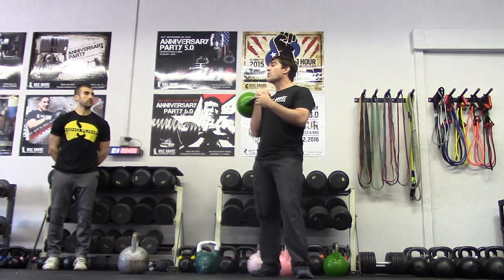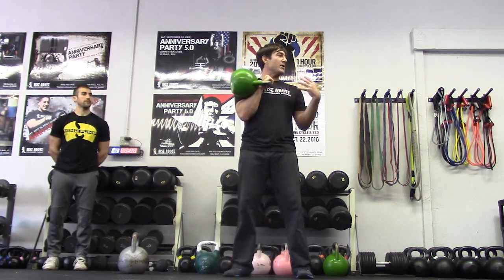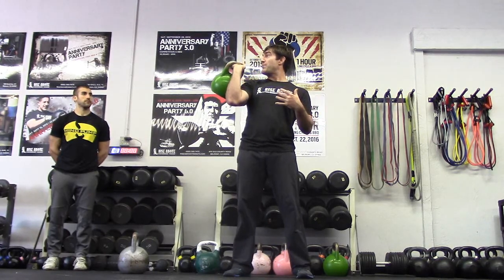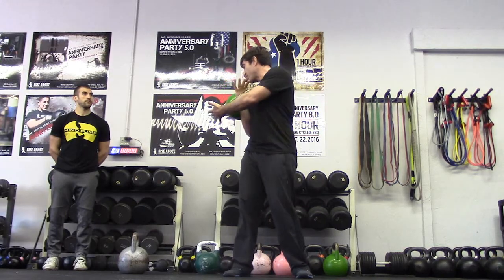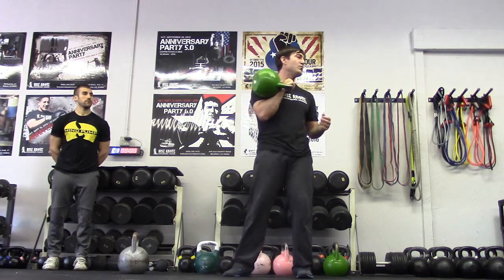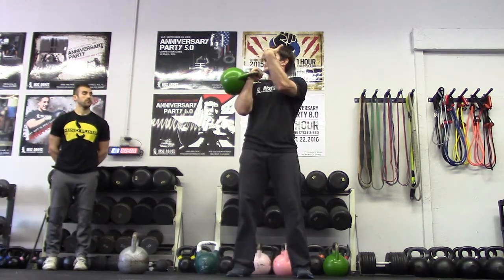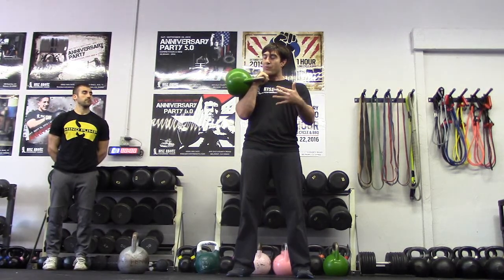The other thing is grip the bell before you press — and I mean really grip it. One, it straightens the wrist. I don't want to press with a bent wrist. Two, I can press without a good grip but I'm going to be very limited by the number of bells I can press. Three, it's going to make you stronger — it creates tension through your body, like a chain reaction through your feet. When I press, I'm going to tighten my core, tuck my tail underneath me, gripping the bell.